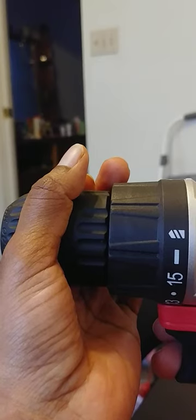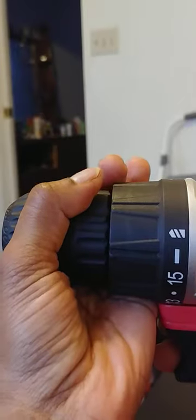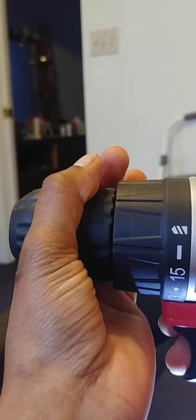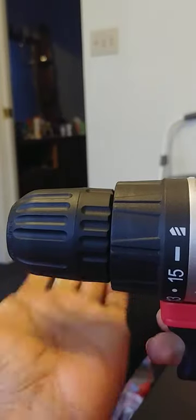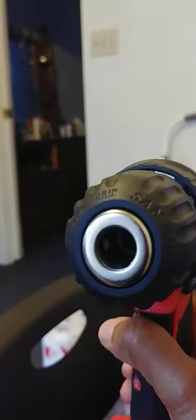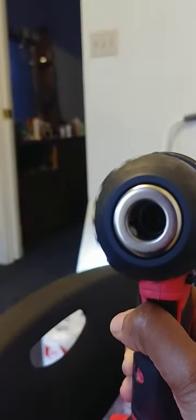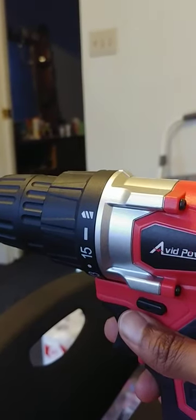So I know that with the other Black & Decker, you just hold this chuck and squeeze the trigger and it's supposed to come out like lipstick. Well, nothing's happening. And you don't want to put this on when you're holding it because you're going to hurt your fingers. So nothing's coming out — the teeth or the chuck, whatever it is, it's not coming out.